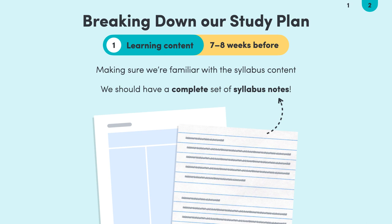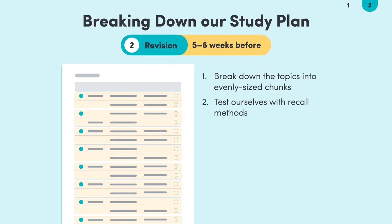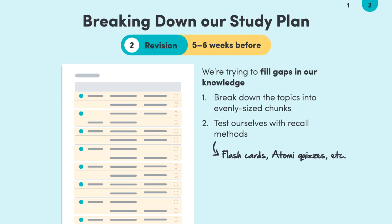Now that we're familiar with the content, we should start properly revising around five to six weeks prior to the exam date. We can start by breaking down our topics into evenly sized chunks, then test ourselves with recall practice methods like flashcards, multiple choice questions, or simple textbook questions. We do this to find gaps in our knowledge. If we're struggling with one topic, then we can re-watch some videos or read our textbooks and add more information to our notes.